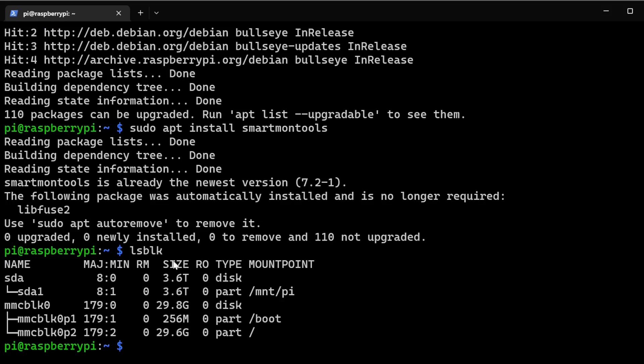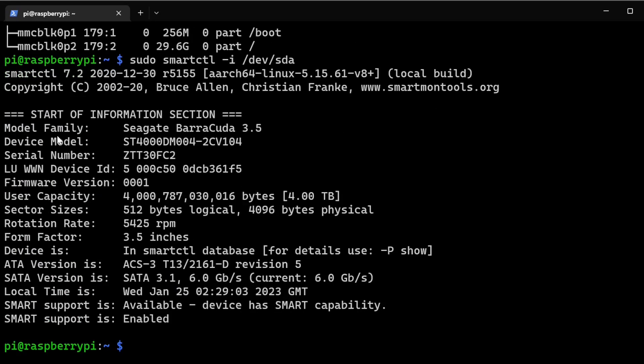To get information on the drive, run sudo smartctl -i /dev/sda. This gives you all kinds of information — for instance, the model family (a Seagate drive in this case), the form factor (3.5 inch), rotation rate, and whether SMART capabilities are present. In this instance SMART is already enabled.